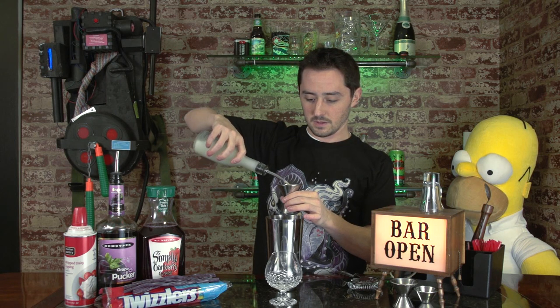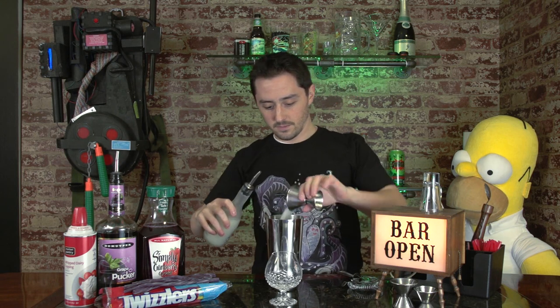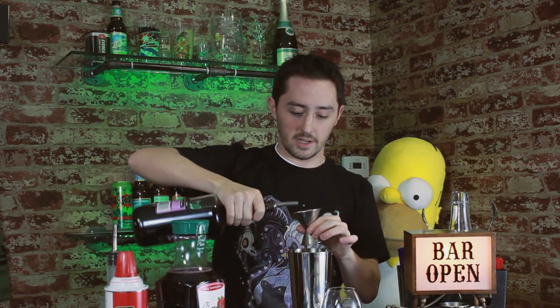So we're going to get our shaker. We're going to take three ounces of unfiltered sake. The unfiltered sake is really going to help, because it's going to make that diluted purplish color that she was. Now you're also going to need the same amount of grape pucker to get you that nice color.